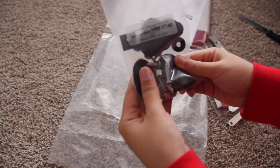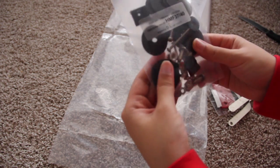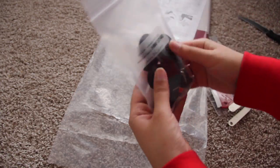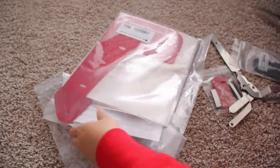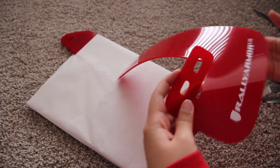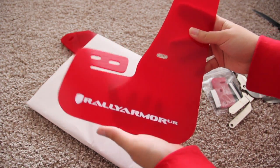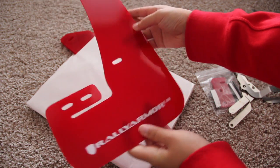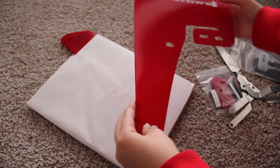Here we have the bolts, screws, and washers to help you install these to the frame or fender area of the car. And now for the main event — the actual Rally Armor mud flap. Of course I got red because red is my favorite color.